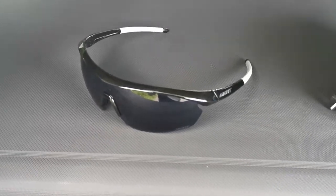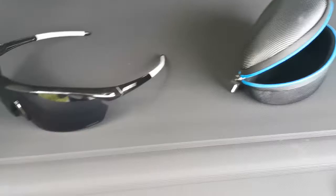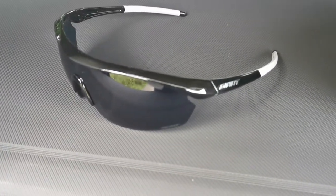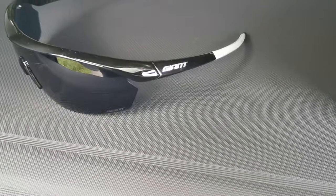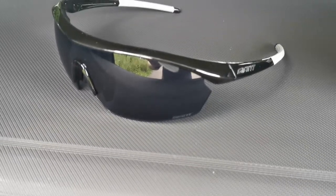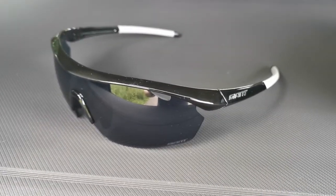I also use Endura — I think it's the Stingray ones — for mountain biking, and I like them as well. I got these really for road cycling and they're Giant, and I'm a wee bit geeky — I like to keep my brands all the same if I can. I hope you enjoy them if you get them.